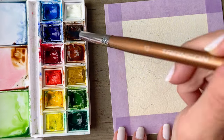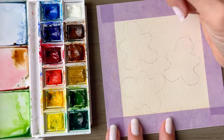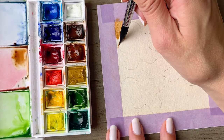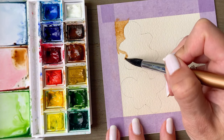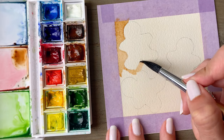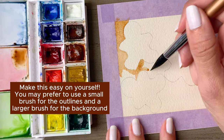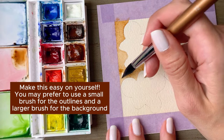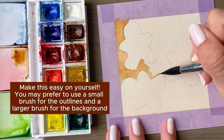Mix up a couple of browns so that you get a nice medium brown, then pick up a little bit of extra water on your brush and go back into that mixture and start painting. I'm using a size 12 round brush here. You want a brush that gives you a nice mixture of being able to get into detail — this round brush has a nice fine point — and also one that is large enough to cover the in-between areas relatively quickly so that you're working with the paint while it's still wet.